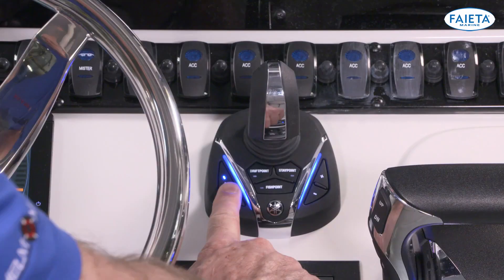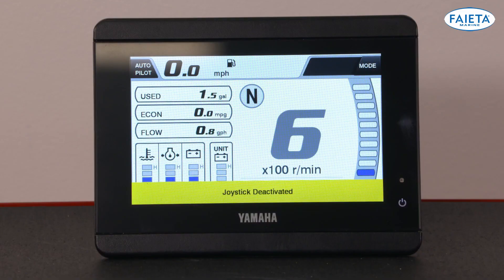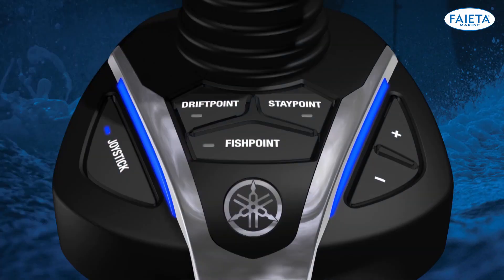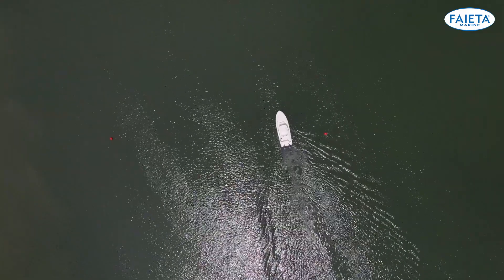To exit out of joystick mode, you can press the joystick or operate the throttle levers. Additionally, you can also directly activate one of the set point modes by pressing the respective button on the joystick. We will cover those modes in more detail in their respective videos. Spend some time practicing in open water using the joystick — you will quickly become acclimated to how your boat reacts.